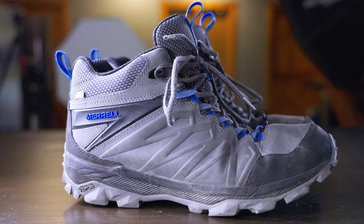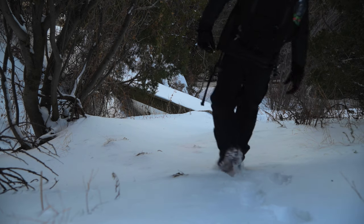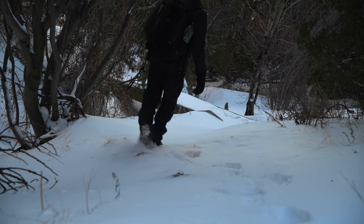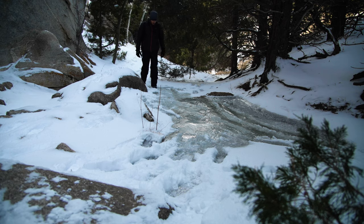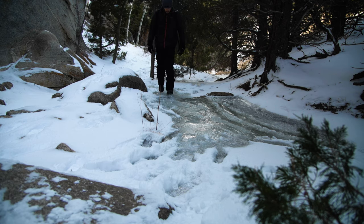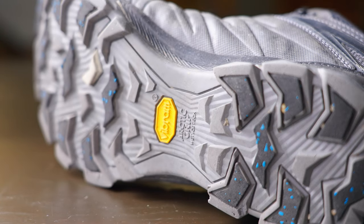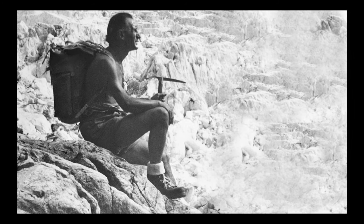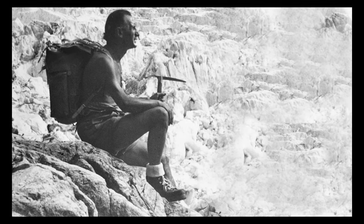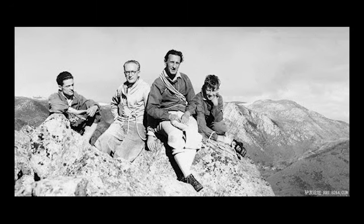These are hiking boots. These are from a company called Merrell. I use these in the winter — they're a little bit heavier, a little bit thicker, made to keep your feet warm and help you with traction on ice. The soles are made with a rubber called Vibram. Vibram was invented in 1935 by an Italian named Vitale Bramani after six of his friends died hiking in the Italian Alps.